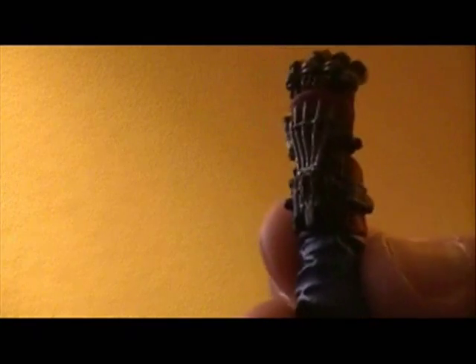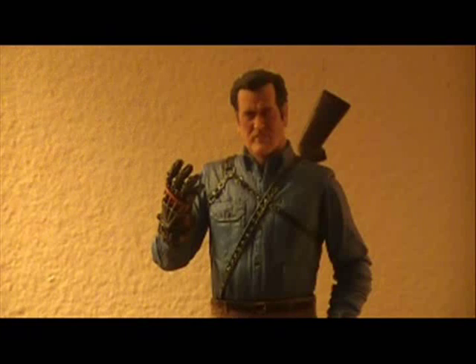Next up in the accessories is Ash's second robotic hand, as built by Pablo. The detail on this is just as wonderful as it is on the chainsaw, and I really enjoy putting this on Ash from time to time. I'm going to show you how to do that — it's a really easy quick change. You just take your Ash figure, pop off this section of his arm, then pop the second arm right into place. Boom — Ash has his second robotic hand.